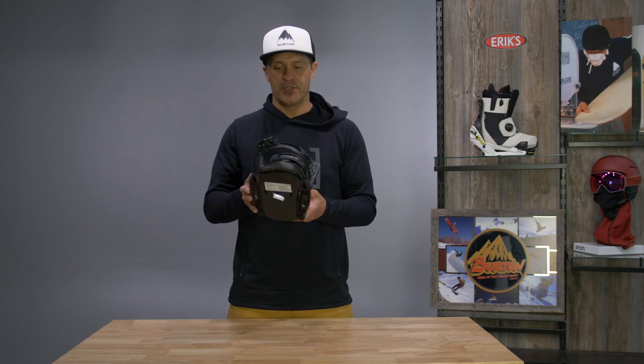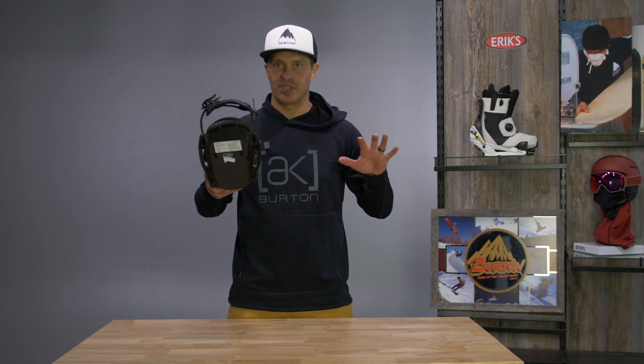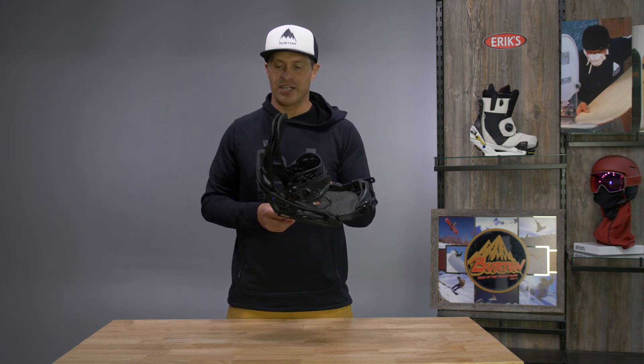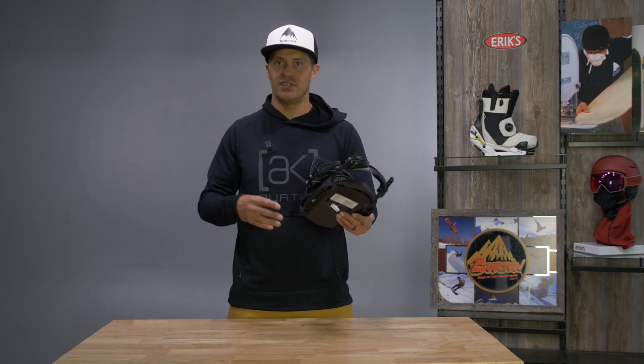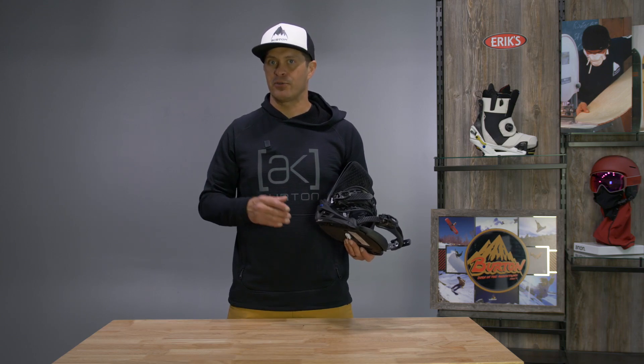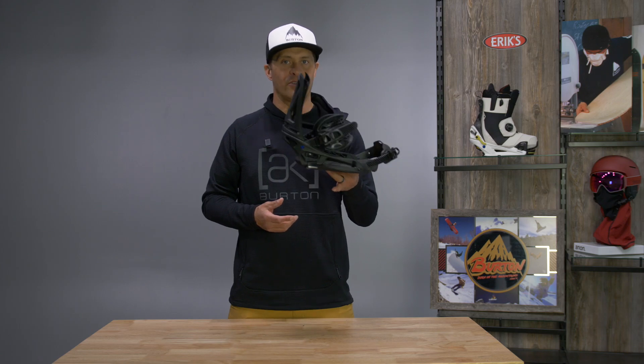So if you're looking for a really super comfortable binding that's responsive when you need it, but nothing that's really going to clamp you down and give you that pressure, the Genesis is definitely the way to go. It's available in EST and also in the reflex model for any mounting system out there. Super comfy — check out the Genesis.